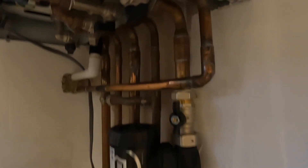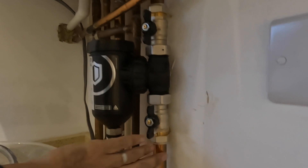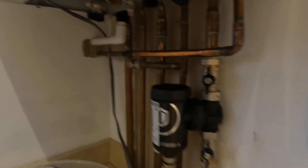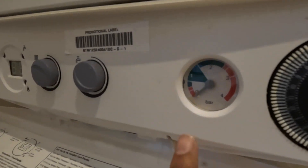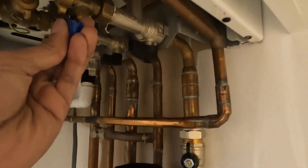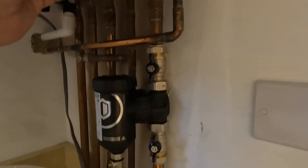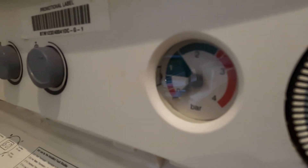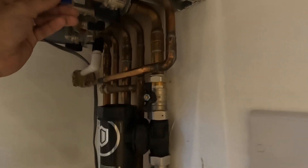Now we're going to fill the system back up. Open up the valves on the boiler — the flow and return — and then the cold water. Check for any leaks as the water starts circulating. Fill the boiler pressure of the whole heating system up to about one bar. You also need to bleed all the radiators. Fill up to two bar, then as you bleed the radiators it'll come down to a nice one bar. There are about 10 radiators in this example — go around bleeding them all, making sure water's filled before turning the power on.